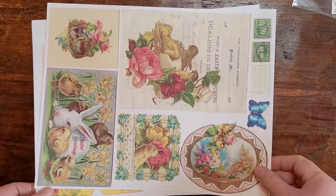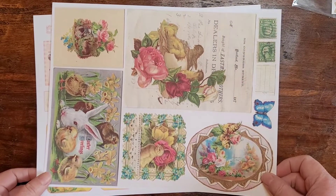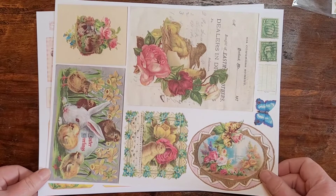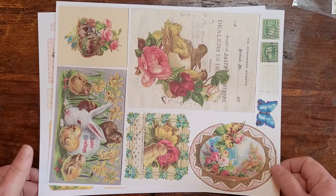Hello, welcome back to Sentimental Pastimes. My name is Cheryl. This is day three of the five days of Easter 2022 collaboration event sponsored by Dear Julie Julie and Kara Brandon Creations.